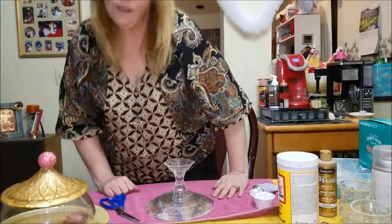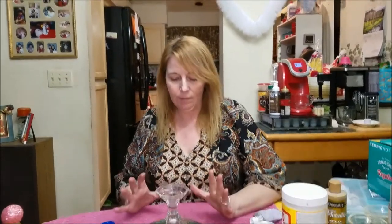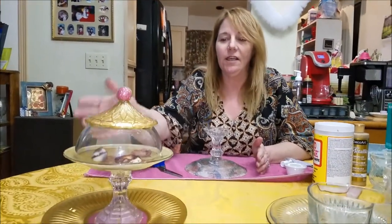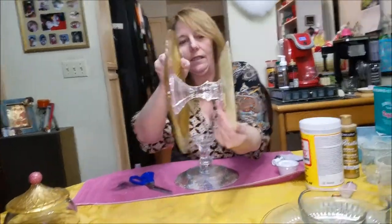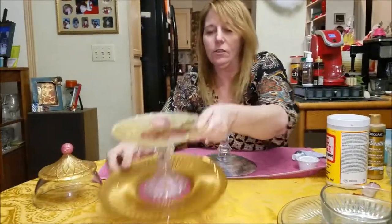I'm just going to leave that sit overnight — 24 hours is best to let it set up and glue. This glue really does hold pretty securely. No problems whatsoever. Nice and sturdy — look, I shook it and it's sturdy.